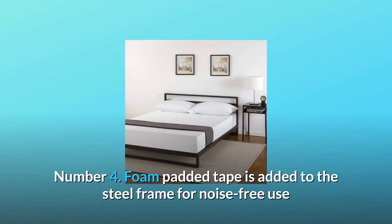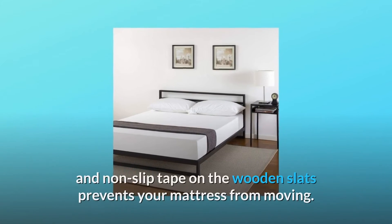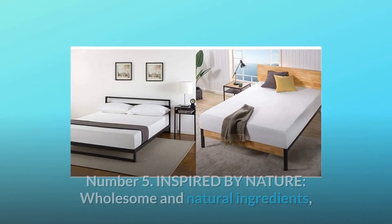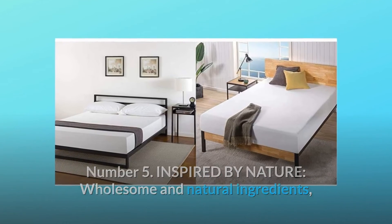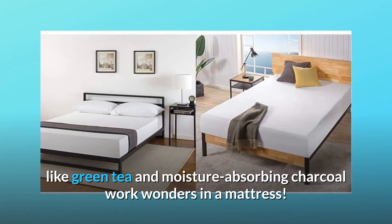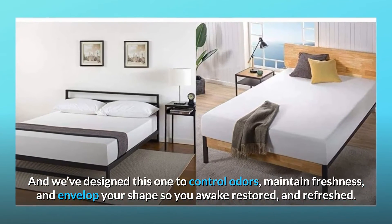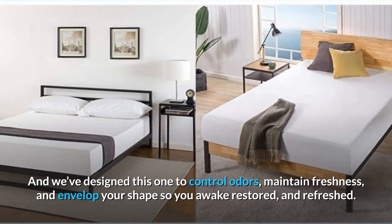Number 4: Foam-padded tape is added to the steel frame for noise-free use, and non-slip tape on the wooden slats prevents your mattress from moving. Number 5: Inspired by nature — wholesome and natural ingredients like green tea and moisture-absorbing charcoal work wonders in a mattress. We've designed this one to control odors, maintain freshness, and envelop your shape so you awake restored and refreshed.